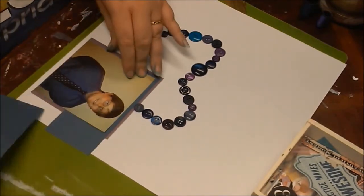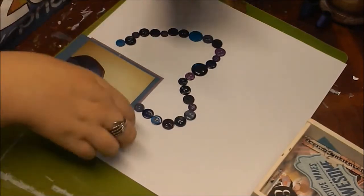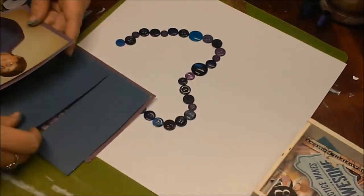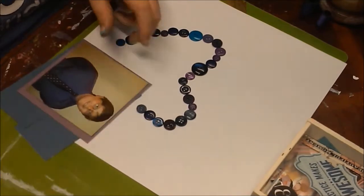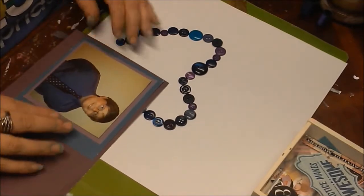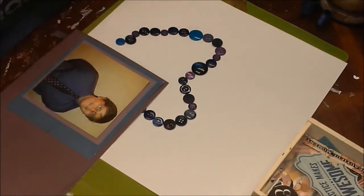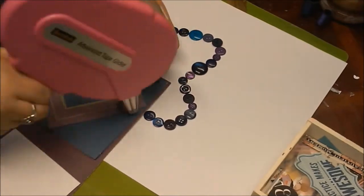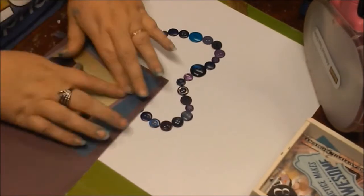I took this photo of my son — it was into the school year, sixth grade, and they were doing their graduation-type thing, so he was dressed up all snazzy. His shirt is a dark purple, so I picked through all my buttons and found dark blue and dark purple ones. There were a couple of lighter purples and blues but I tried to stick with the darker ones as best I could.